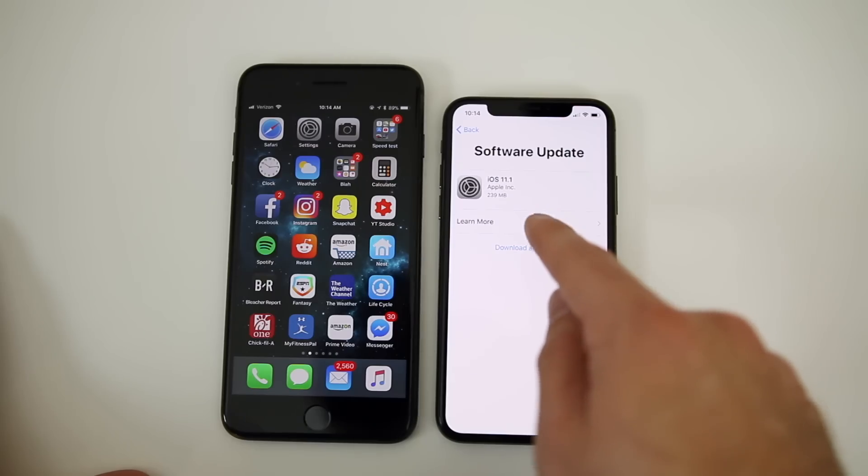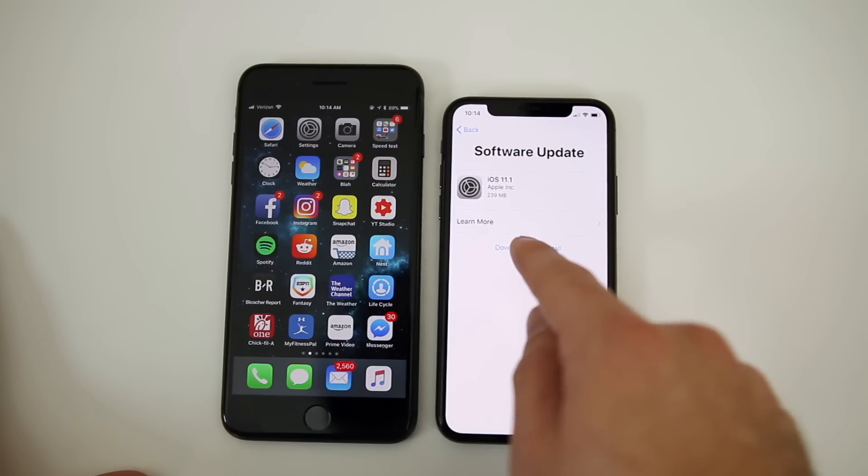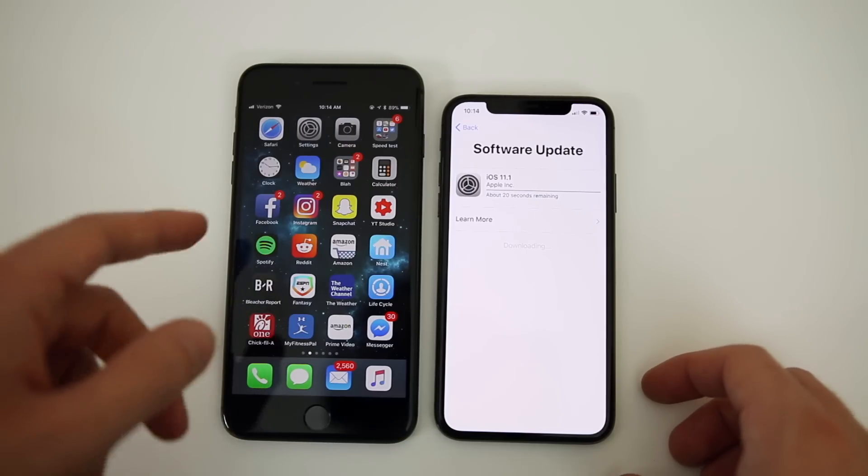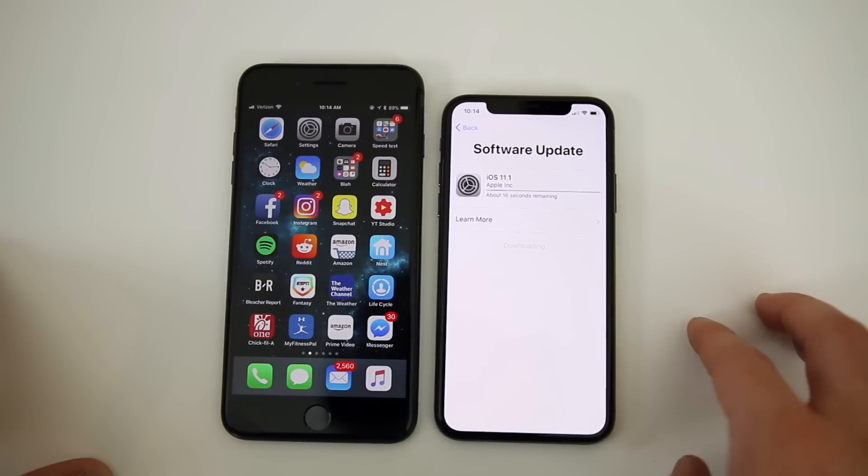I'm going to go through: don't share, True Tone display, Continue — and then it shows software updates. It's going to make us install the latest software, which is iOS 11.1, on the iPhone 10. This will take a minute, so I will be back when this is finished and I'll show you that everything was transferred over from the old device to the brand new iPhone 10.